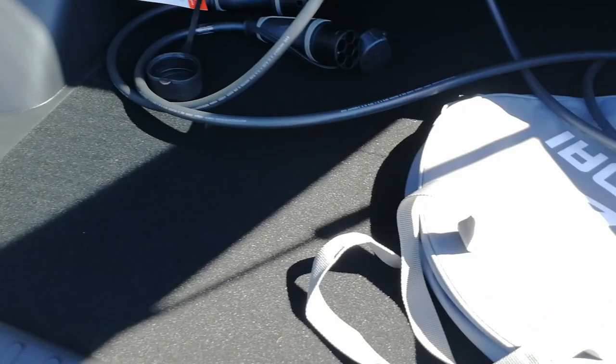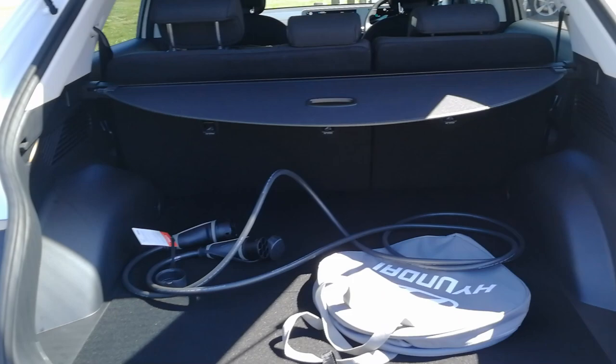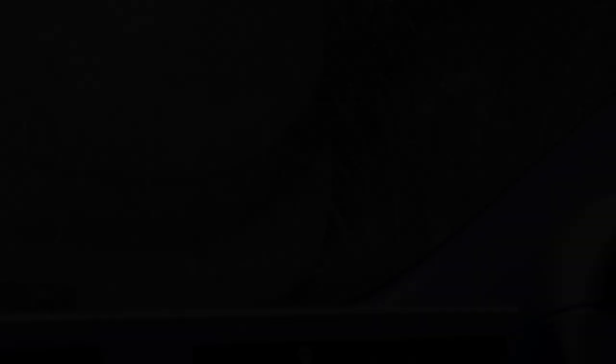So it's probably a reasonably practical family sort of car — definitely on the pricier end of things. Let's see how it drives. The camera setup's a bit woolly but we'll see how we go. We are currently in normal mode.